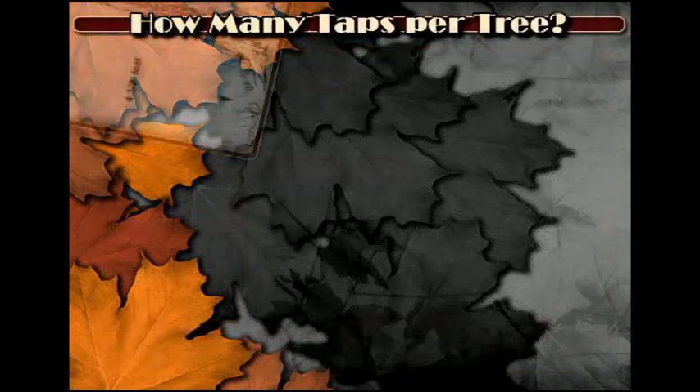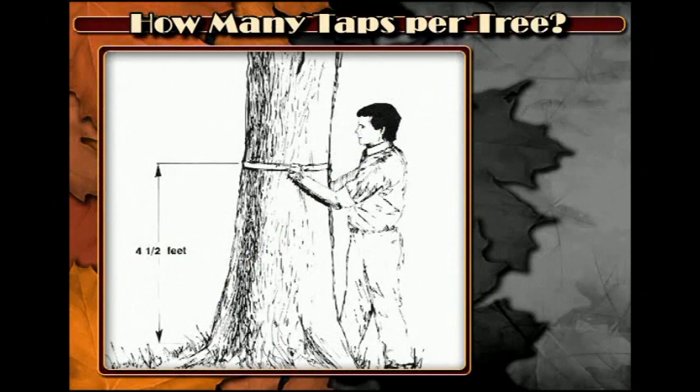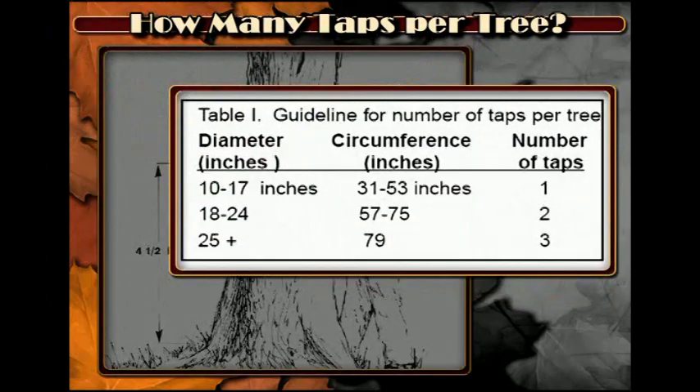How many taps should you drill in each tree? Recommendations are based on how big the tree is at four and a half feet above the ground. Traditional tapping guidelines suggest that a tree should be 10 inches in diameter or 31 inches in circumference before beginning to tap.